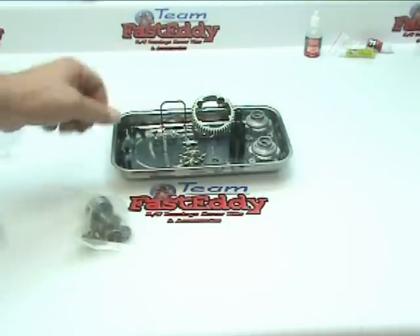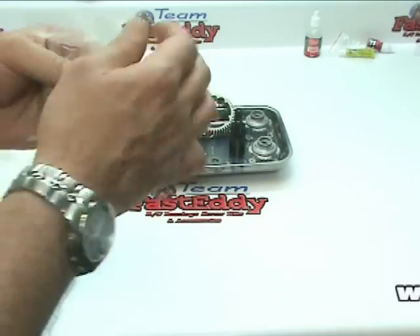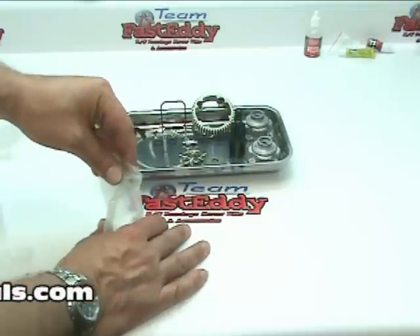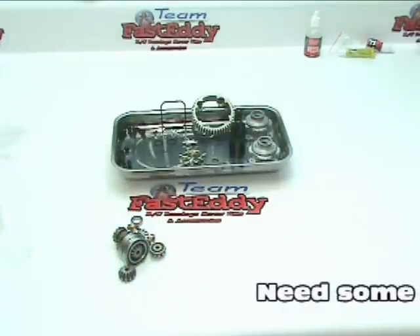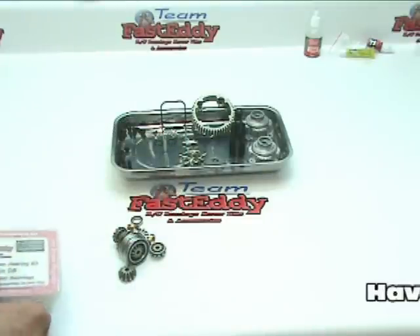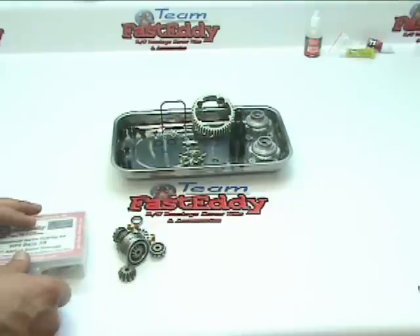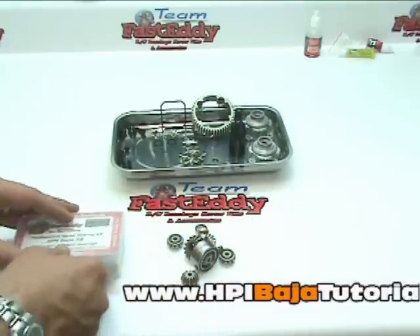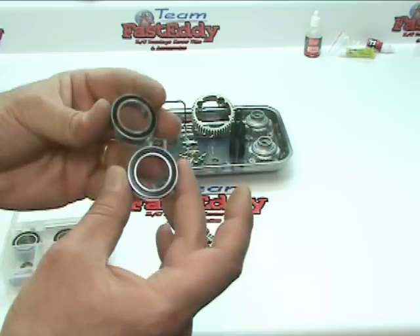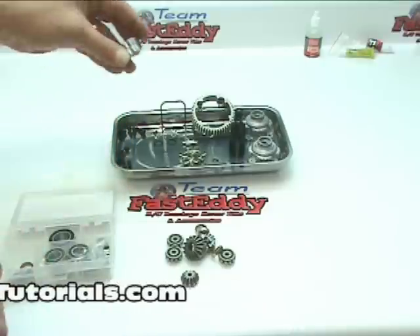The next package we are going to open up has some gears and bearings included. Let's do a little inventory — I am going to dump this out on the table since we are getting a little crowded. I am also going to grab my Team Fast Eddie bearing kit, because we definitely want to use the Team Fast Eddie bearings inside the diff. There are also a few bushings we are going to want to replace with the Team Fast Eddie bearings. We can see the two largest bearings in the kit, and we are going to remove the Team Fast Eddie bearings and put them in our parts tray.